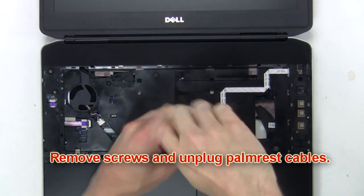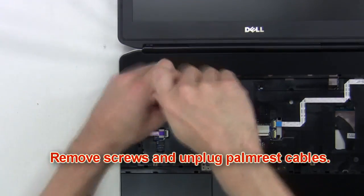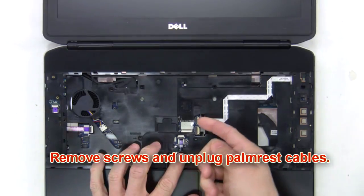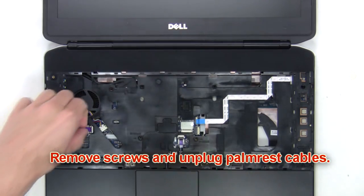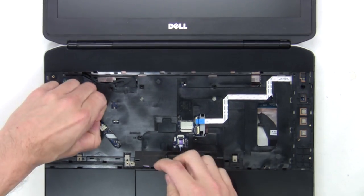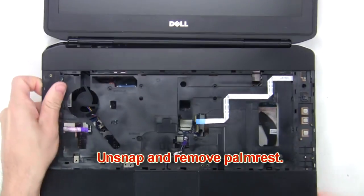Next remove the screws and unplug the palm rest cables. Then un-snap and remove the palm rest.